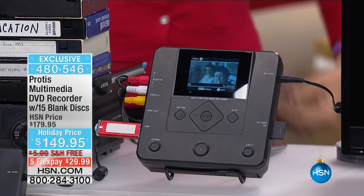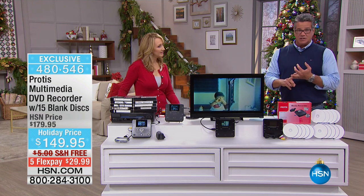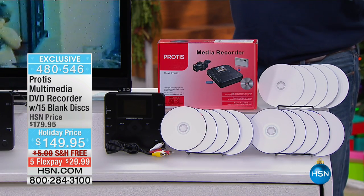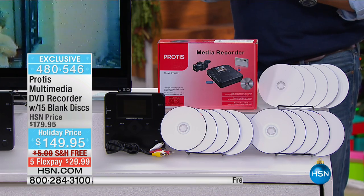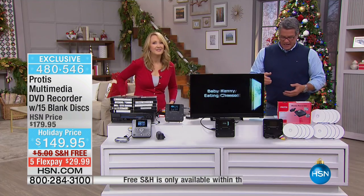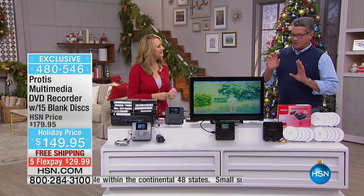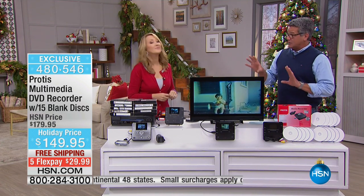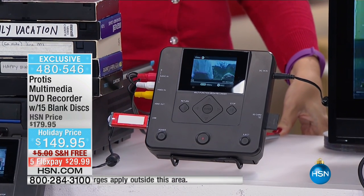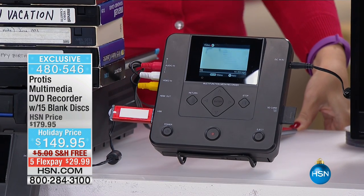It comes with a bunch of blank discs and it's going to allow you to record to DVD from VHS — so if you have an old VCR, you can put all your old VCR movies on there. It also has an AV plug. You can use it with USB or SD cards, camcorders, digital cameras. There's a little built-in preview screen. This is the only way to do this because they're no longer making machines that used to take one format and move it to the other. Protus is the way to go.